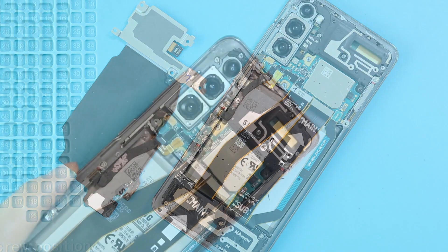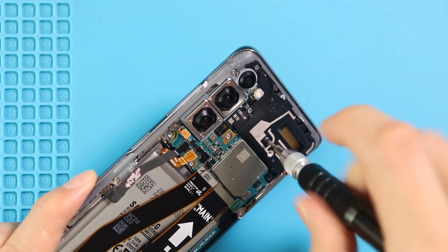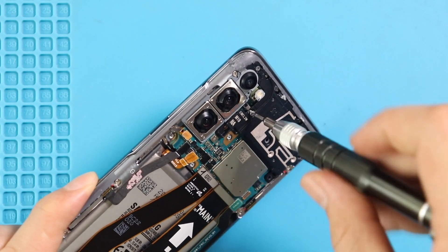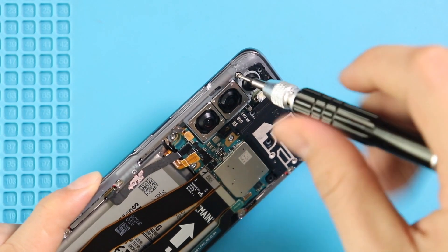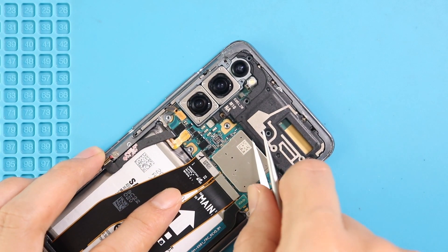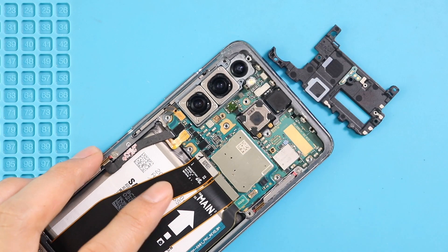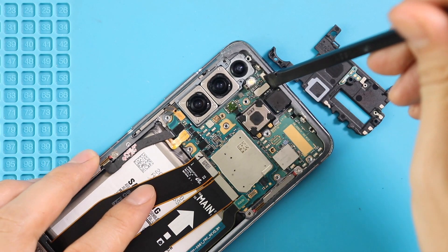Next, take out the logic board frame by undoing five screws. Then disconnect and take out the front camera.